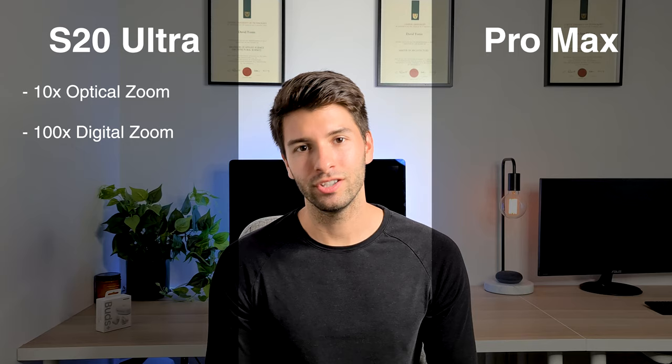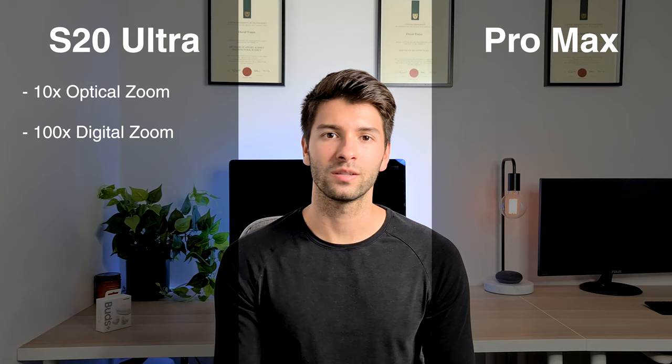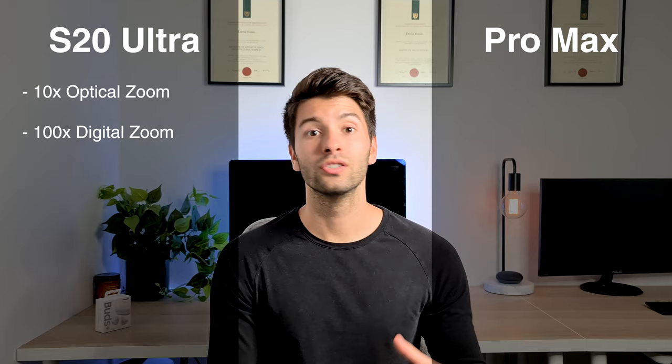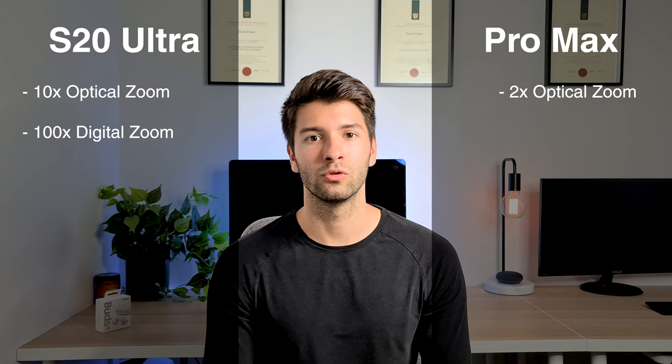One of the most impressive features the S20 Ultra has is its Space Zoom capabilities. The results of Space Zoom can be a little potato especially at the maximum, but I think it's more about the potential of the technology. The S20 Ultra has a 10x optical zoom which extends to 100x digital zoom. Everything up to about 30x zoom is still pretty good and clear, but at 100x you get some distortion, noise, and pixelation. The iPhone 11 Pro Max gives you 2x optical zoom and 10x digital zoom.